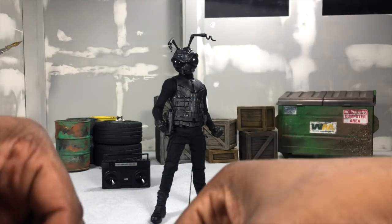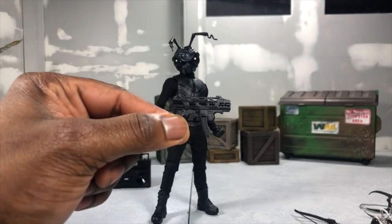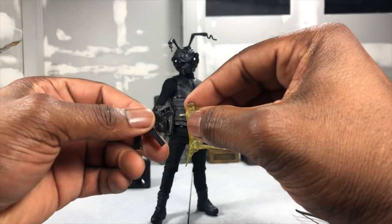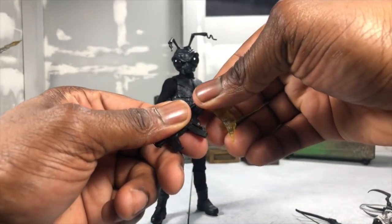Then we have a submachine gun, again following the gloss on top of matte design giving you that contrast. The magazine is removable and it is compatible with the effect parts for the bullet effect.